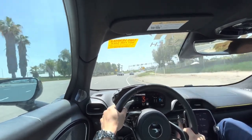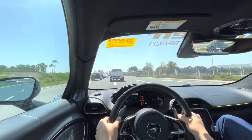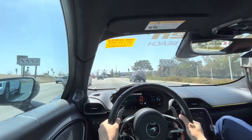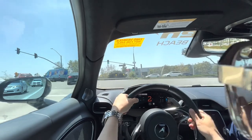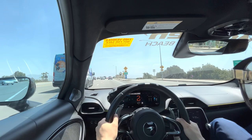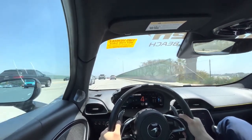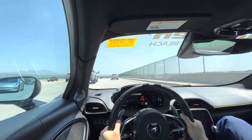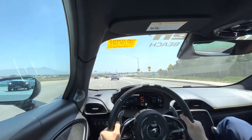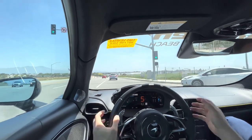It's going to handle extremely well. I'm going to lift. Up at Monterey Car Week at Salinas Airport. It's been a while driving automatics — it feels weird.